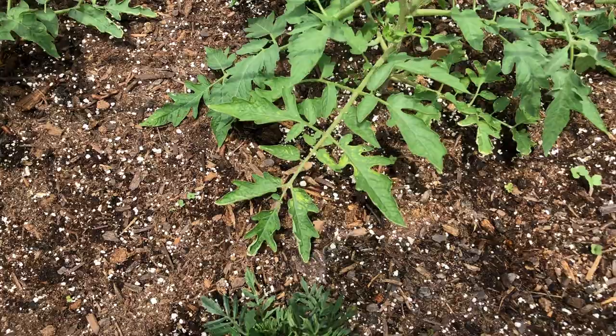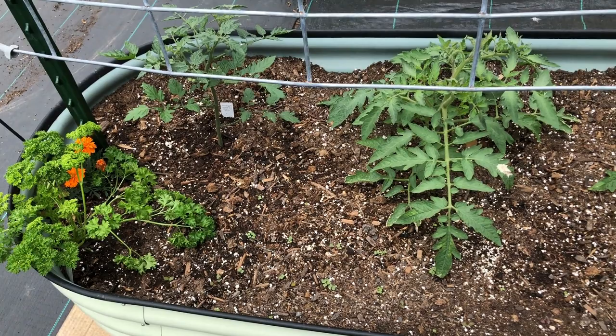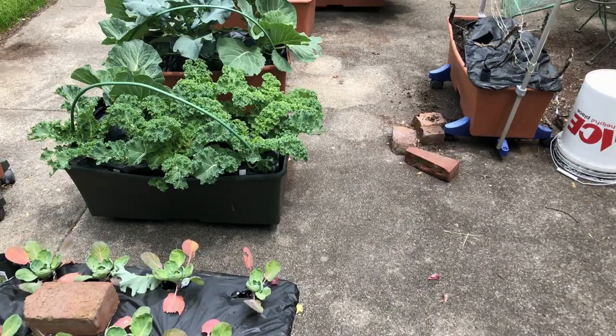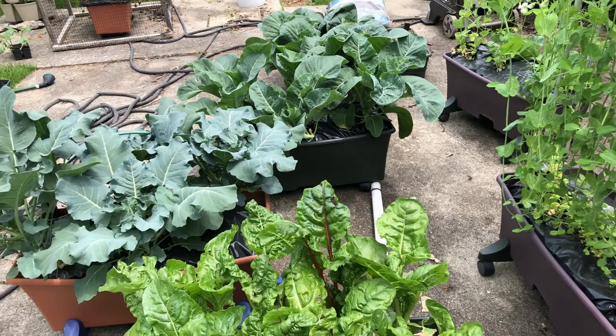I'll do a full video update here in a few days of the progress of everything. I saw my first cabbage moth flitting around out here earlier and I've been watching because I know this is about the time they pop up. I haven't seen any eggs yet, but I'm still going to go through here and spray real good with Bt just to see if we can't help prevent them from taking over my cabbage, broccoli, and all my brassicas up here.